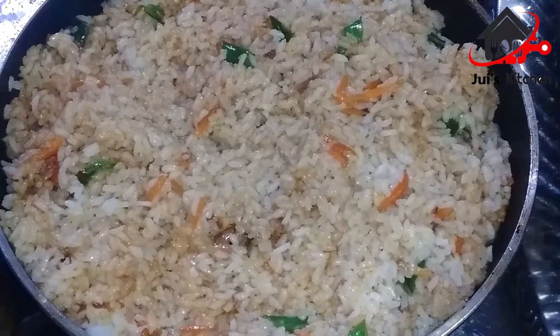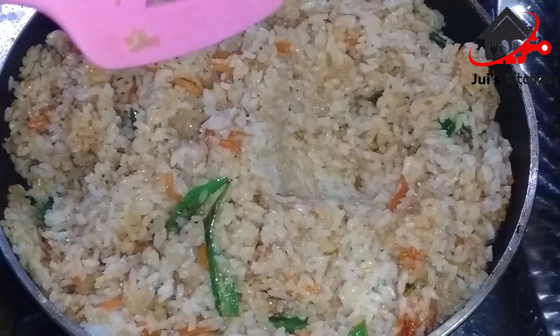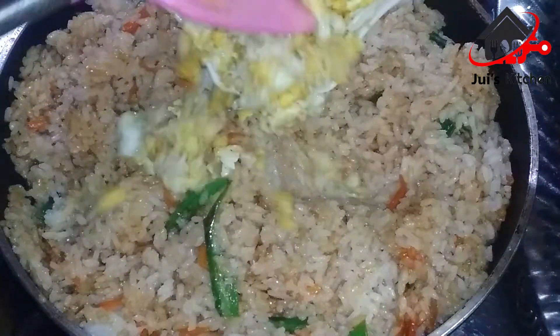I will cook the ingredients and mix them together. If you like to make this, use these ingredients.